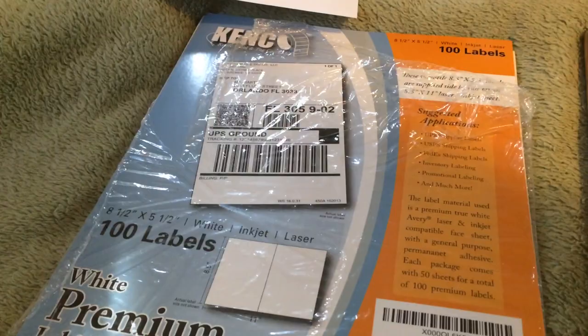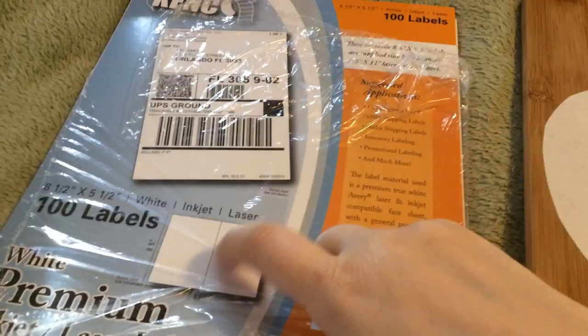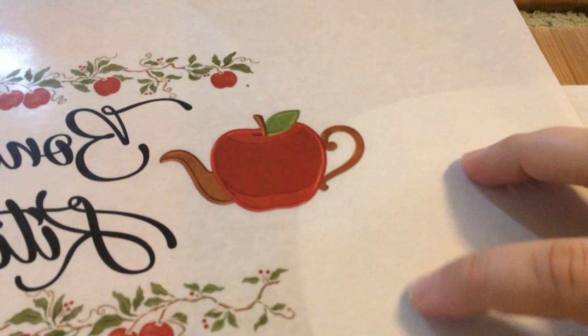What I finally figured out is this stuff right here — these are Kenco labels. They're labels for mailing packages; you get an 8.5 by 11 sheet of paper with two labels on it. There's a perforation — tear off your labels and throw them in the trash, or if you're like me with little kids, stick them to each other so there's no sticky part and let the kids draw on them. But you don't need the labels themselves.